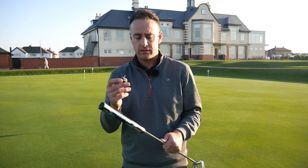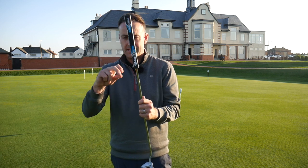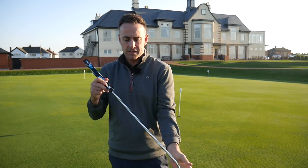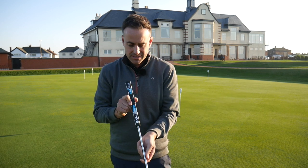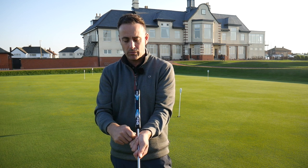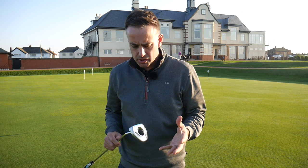Once you've set the length you're probably not going to change it massively. The beauty of this new adjustment concept is how Ping have improved it over previous models. Before, there was a connection at the bottom of the grip with an allen key that let the grip slide up and down, but the grip also rotated left and right, making it hard to get the right length, keep the grip square to the blade, and tighten simultaneously. Now you just rotate and the grip only works up and down — it can't change orientation relative to the clubface.